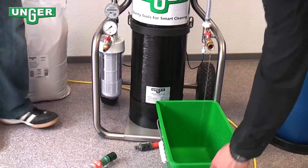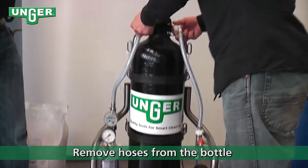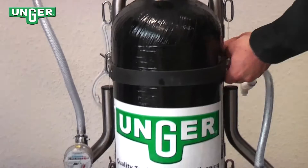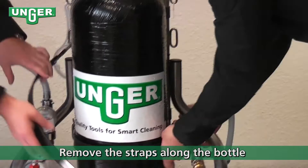Make sure both valves are open. Take both of the hoses from the input and output and release the strap along the tank.